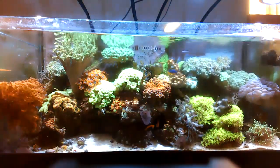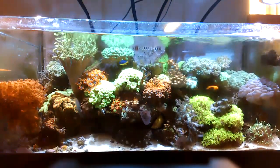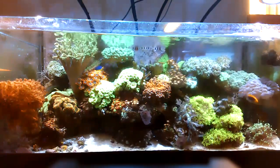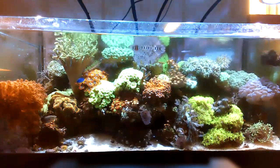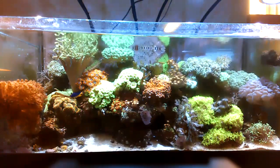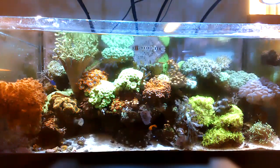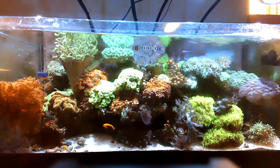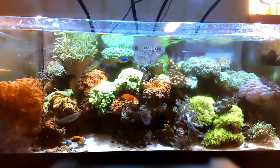The red Gonipora is actually pushing up against the glass — not leaning on it like the purple wild bubble coral on the other side of the tank, which is next to the green bubble coral.